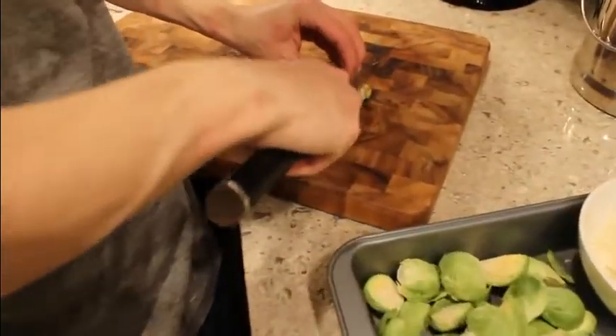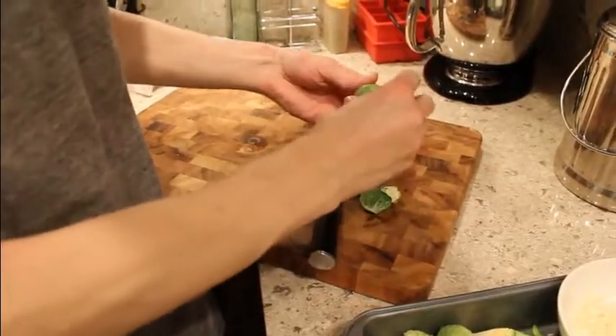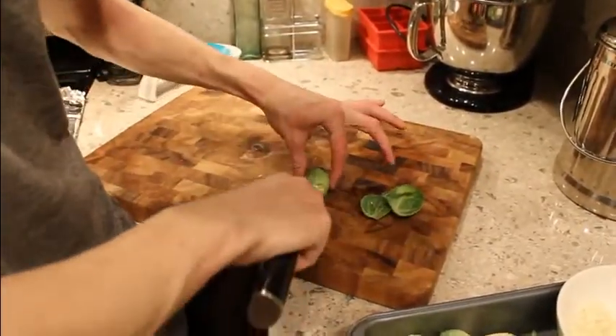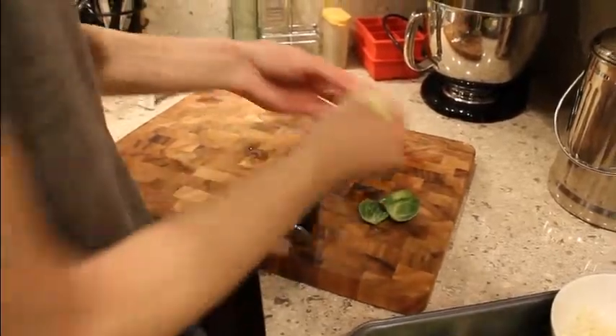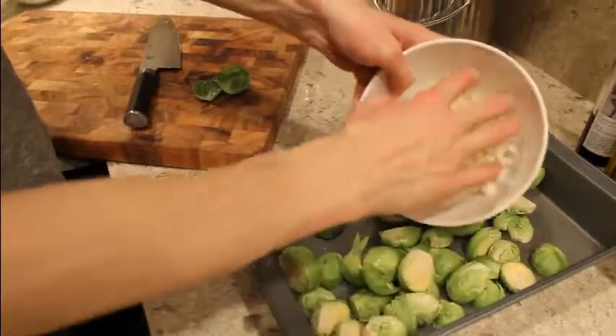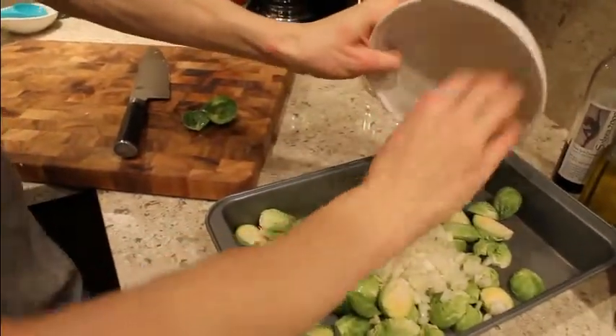Wash up your Brussels sprouts, chop off the ends, take off the outer leaves — just usually one layer is enough. If you have a couple of brown spots, you can chop them off. Just half them, get them into the container together, and chop up about one onion and about two cloves of garlic. Get them in there with them.